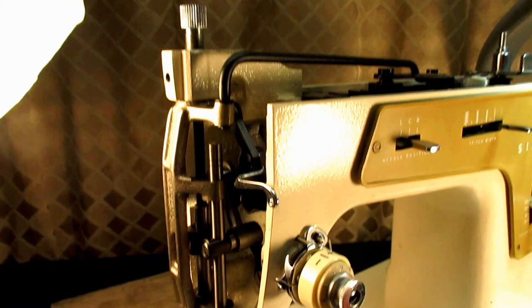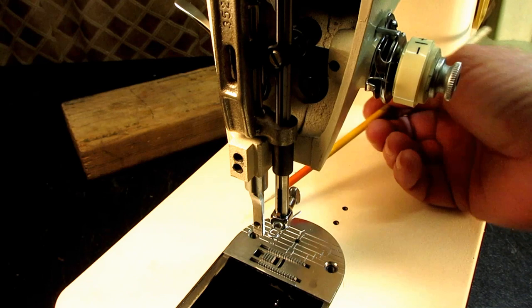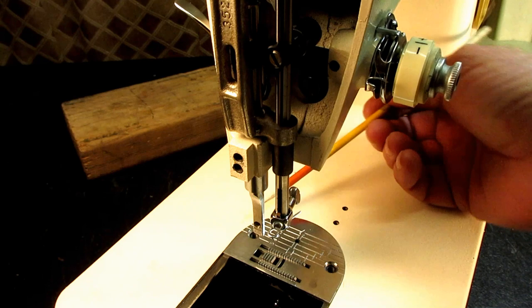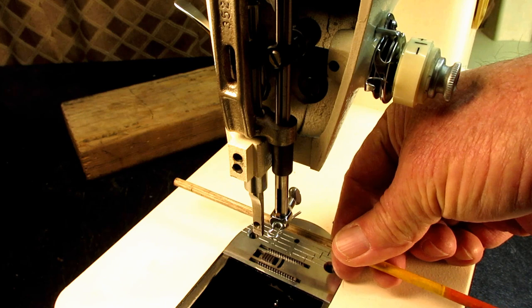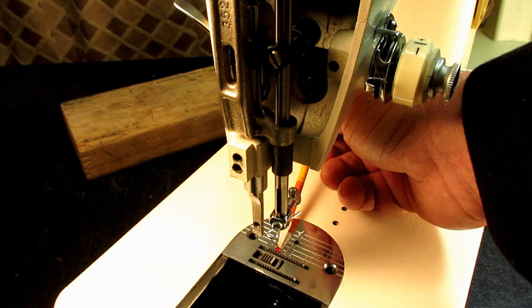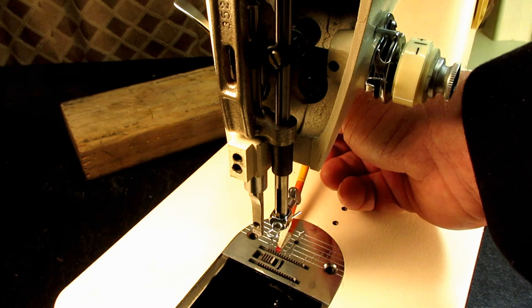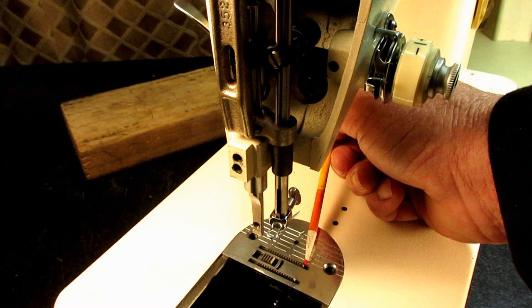Rotate the hand wheel towards you to bring the feed dog up to its highest point. On this feed dog — and there are a few Singer models like this — when the feed dog is at the highest point it's not level. The teeth are not level; the back end is a little bit higher. These back teeth come up a little bit higher than the front teeth.